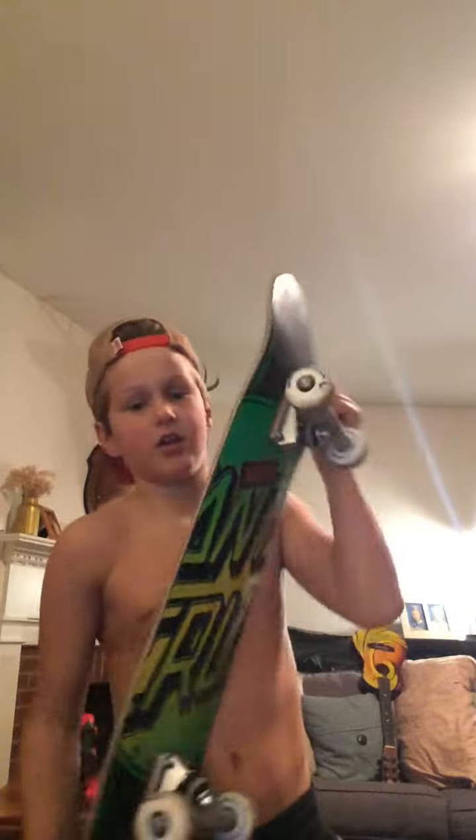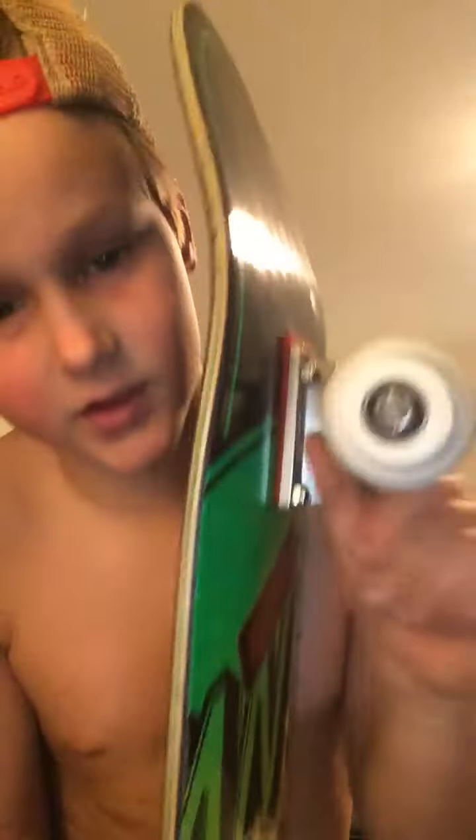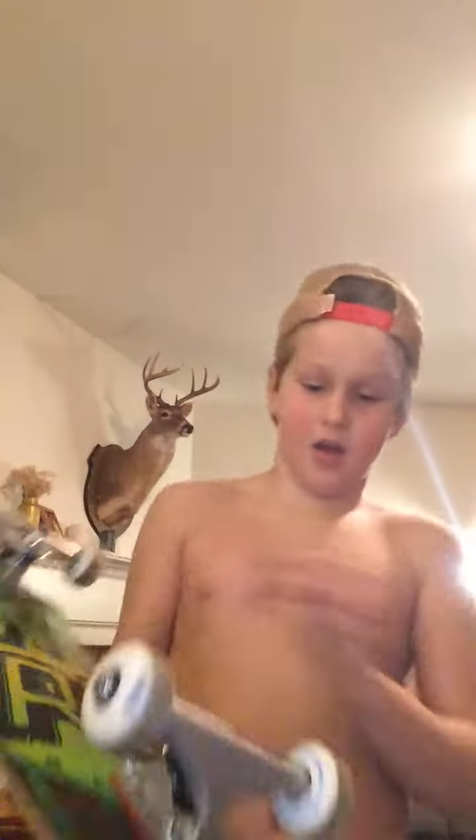Hey guys, my name's Colin and I'm nine, and I just got a brand new skateboard for Christmas. It's a Santa Cruz VX deck, Bone Super Reds bearings, CCS wheels, Thunder trucks with CCS base plates, and a Santa Cruz VX deck with the Bob Gröb black graphic.